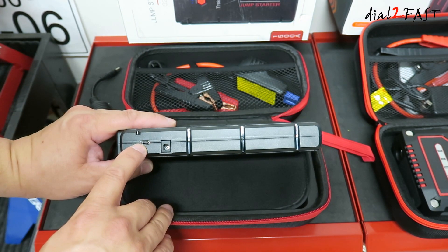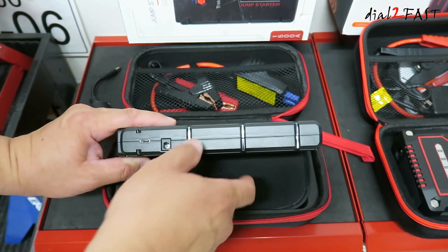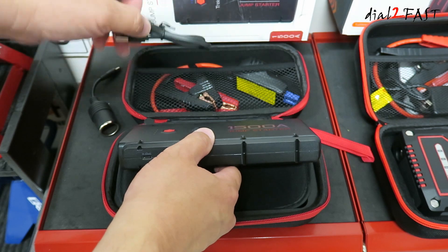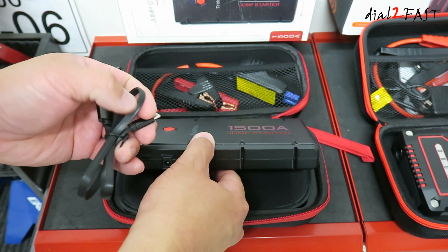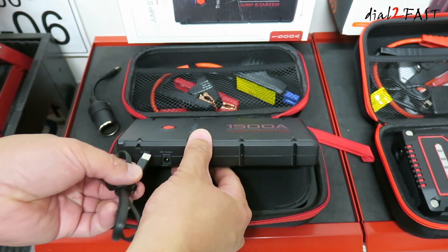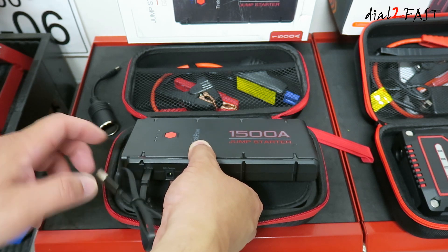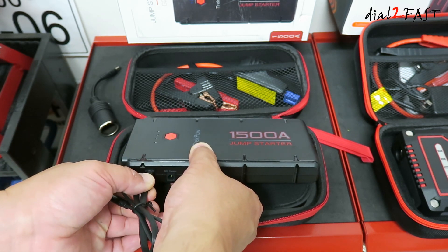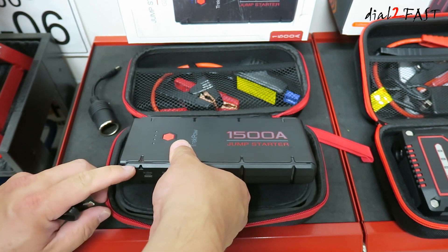Next to it is a USB-C connector. Now this is both an input and output. To charge the battery pack, you'll be using this USB cable. Plug this into a USB charger, and on the other end of this cable is a USB-C connector. So you just plug this into the unit and the charger. Now this port is also an output port, so you can plug this into a device and charge it. The USB-C output will output 5V at 3A.